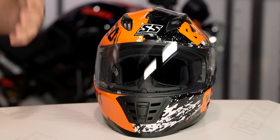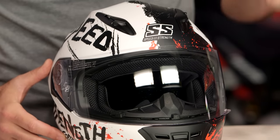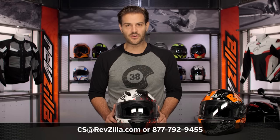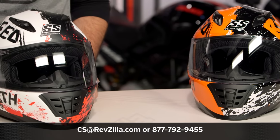There are a lot of riders out there utilizing Speed & Strength helmets on their motorcycles. If you want to hear more about what they have to say, click the info button on your desktop or mobile device to read other rider reviews from folks already using Speed & Strength helmets. If you have more questions for us, pick up the phone and reach out to one of our gear geeks at 877-792-9455, or shoot them an email at cs@revzilla.com.